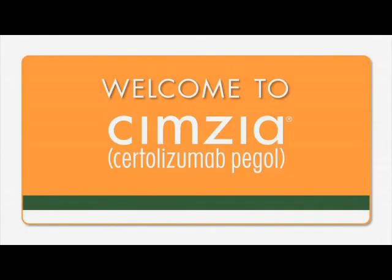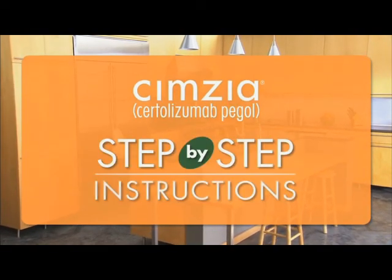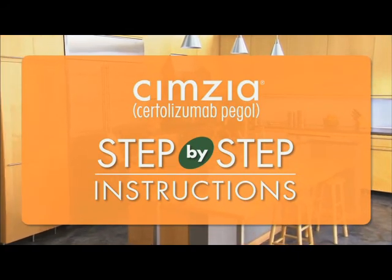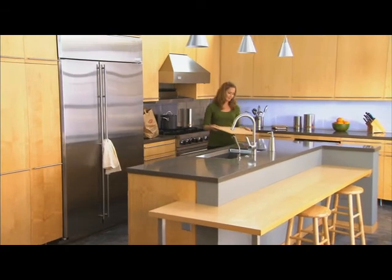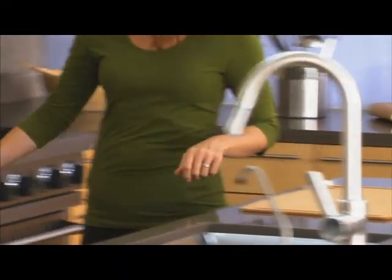Welcome. You are watching this DVD because you have been prescribed Symsia. This is Jenny. She's going to show you how to inject Symsia. As with any medication, Symsia must be taken as directed by your doctor. Please remember not to miss any Symsia injections.